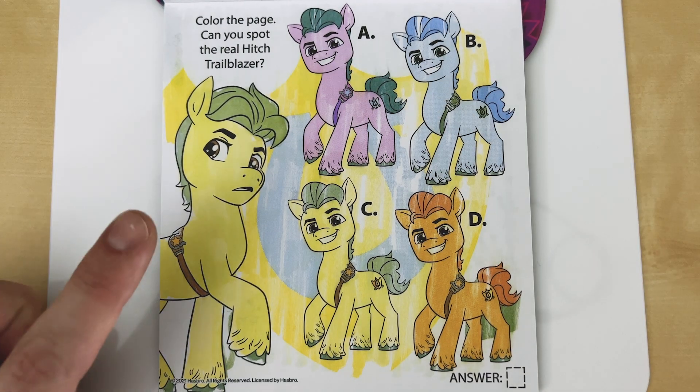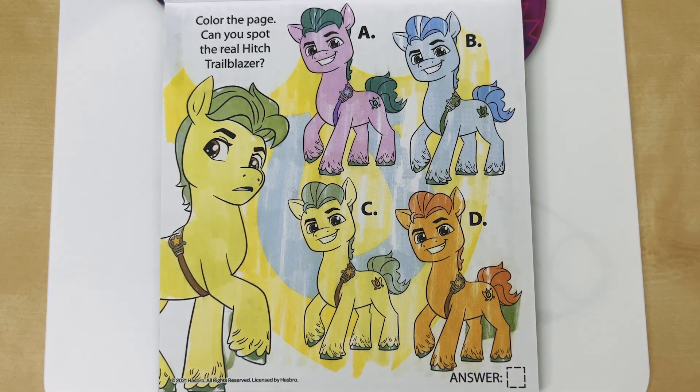So just by going off the picture on the left, I can tell that A, B, and D are the fakes, because C is the only one that matches. Let's color in our answer box to see if we were right. We were right — C is the real one. A, B, and D are the imposters.